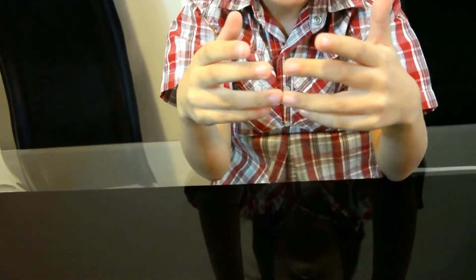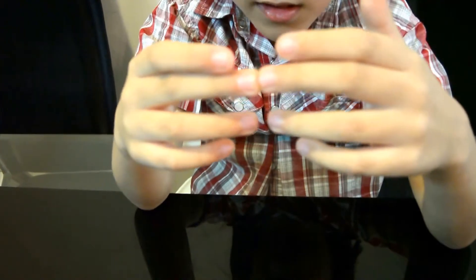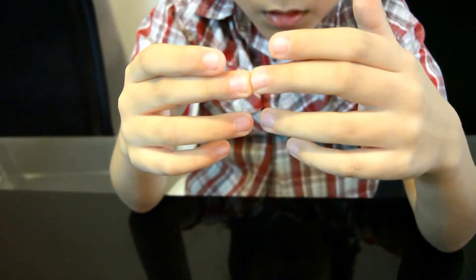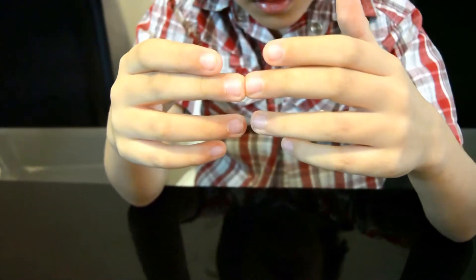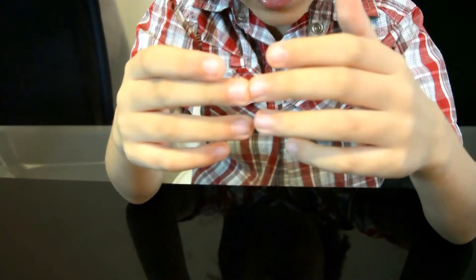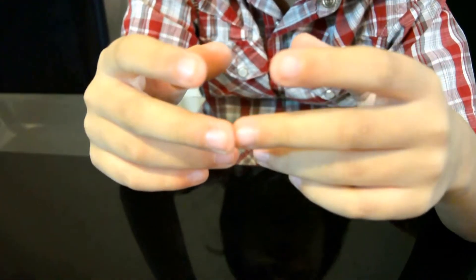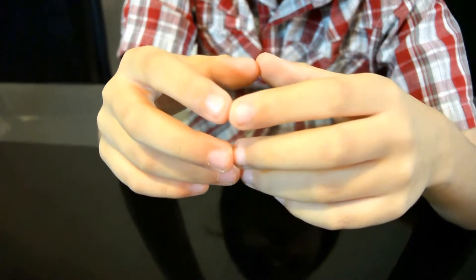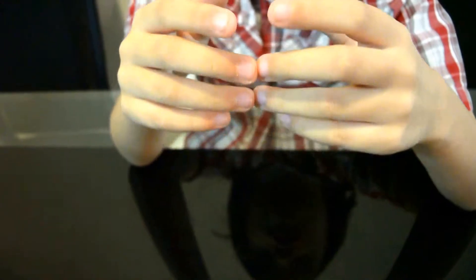Now let's do 8 times 8. It's just like 7 times 7, but with the middle fingers together. Counting the bottom: 10, 20, 30, 40, 50, 60. Then the top: 2 times 2 is 4. So it is 64.